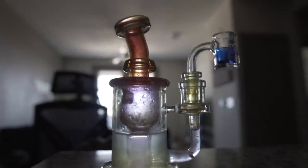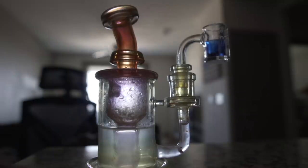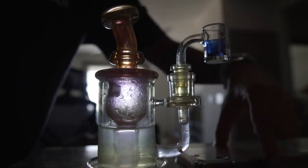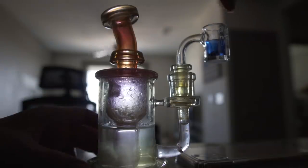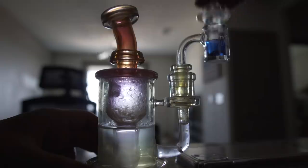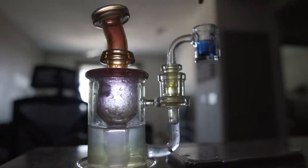We're actually going to attempt to drop a terp pearl in here — so it's going to look all cool. No guarantees, but I think this is going to be pretty sick. A lot of people ask what the terp pearls actually do — this will give you a better look. Basically it spins around in there and makes sure your terps get all around and aren't puddled up in one corner. All right, let's hope this works. Cheers.